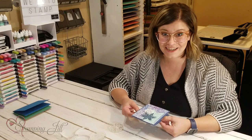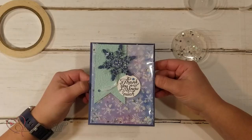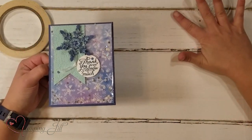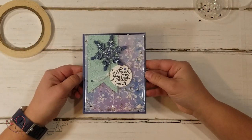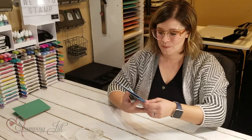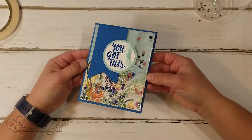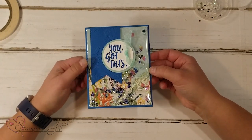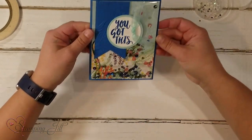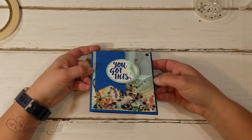I thought this idea for how to make a shaker card was so simple and so cute and I wanted to share it. Let me pull in a few other ideas we came up with using this shaker card technique. Beth made this one — it's with the Well of a Time suite of products, so cute with those little well sequins in the back, and it has a cute scene in the background.